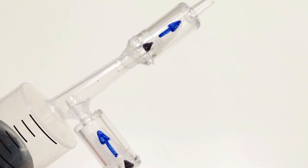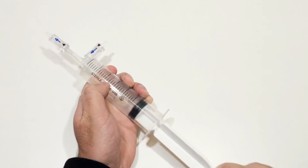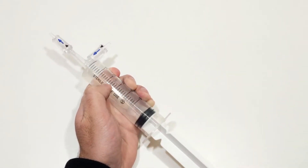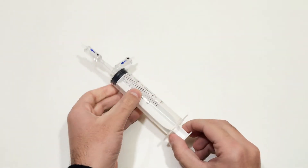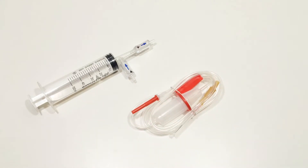At this point, the vacuum pump is made. To connect the pump, we will use a tube from a dropper.